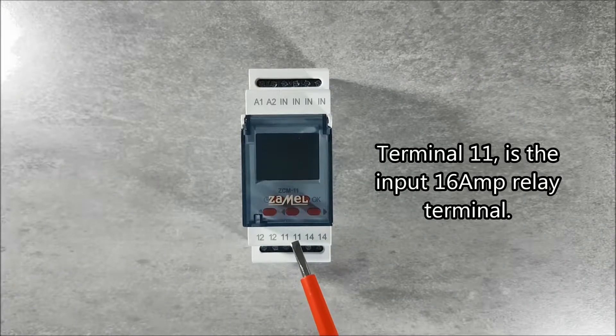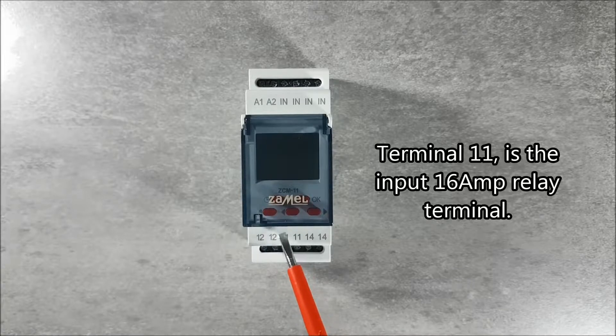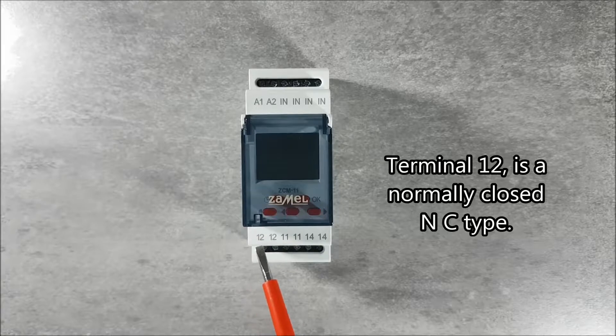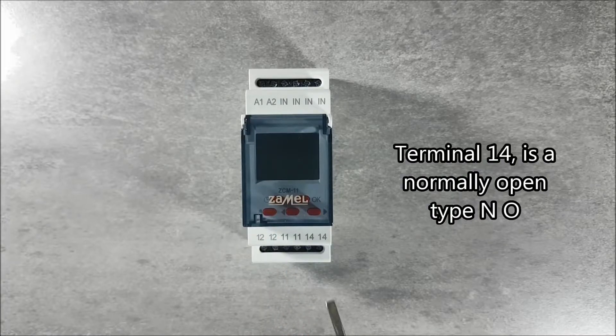Terminal 11 is the input 16 amp relay terminal. Terminal 12 is a normally closed NC type. Terminal 14 is a normally open type NO.